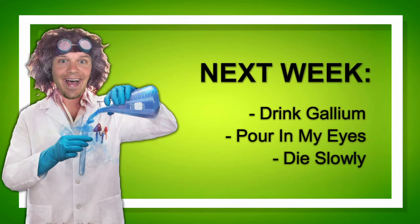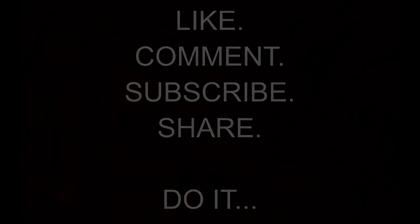Make sure to subscribe and tune in next week if you want to see me drink the gallium and pour it in my eyes. You people are sick. I'll see you next week.